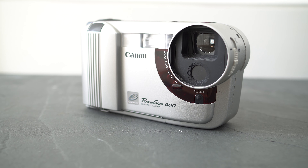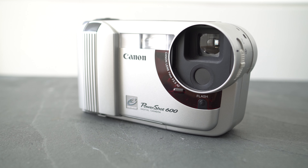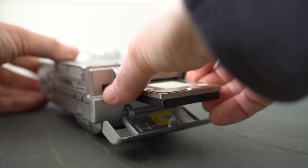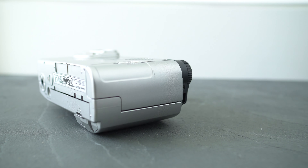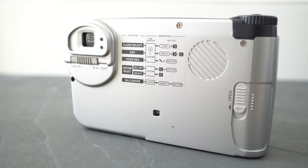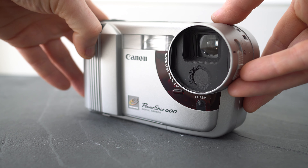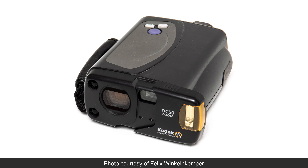Back in 1996 the PowerShot 600 stood out for its slightly higher-than-average resolution and the ability to not just use removable PC card media, but unusually also the thicker Type 3 hard disk cards — allowing you to record over a thousand images when many rivals were limited to just a handful using built-in memory alone. Today the most obvious missing feature is a screen, but back then they weren't a foregone conclusion and were sometimes even seen as a hindrance due to power consumption. The fixed lens also wasn't unusual, although the first models with zooms were already arriving, including the Kodak DC50 which beat the Canon to win that particular PCW group test.